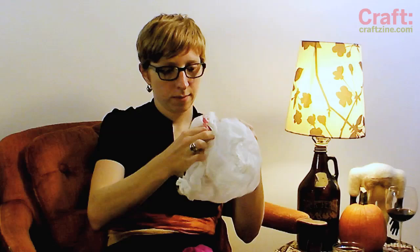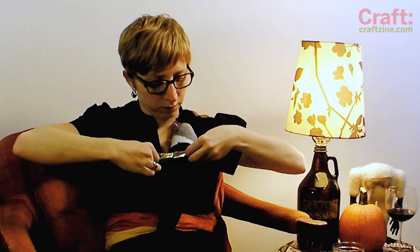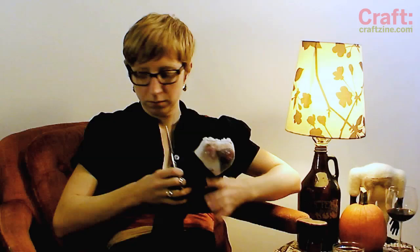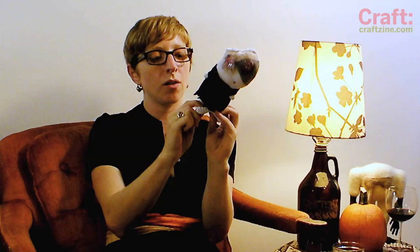The last step is to sew some clothes for your zombie. You can use an old pair of tights, an old shirt sleeve, or a scrap of fabric. You can stitch the bottom shut or use two more rubber bands to give your zombie feet.